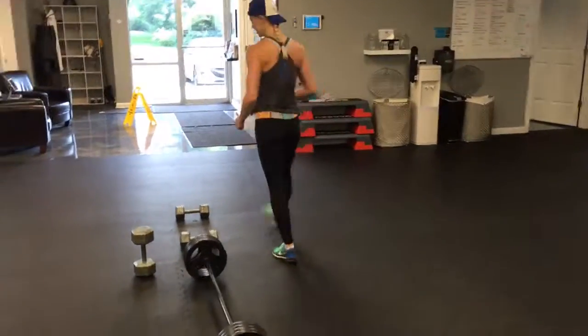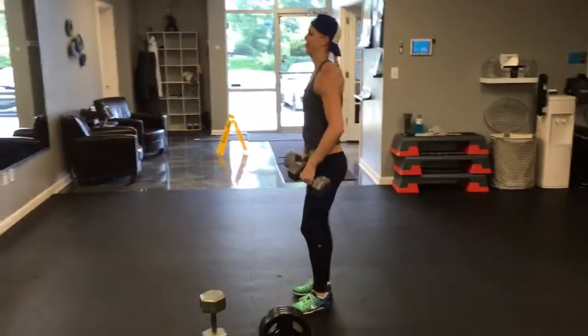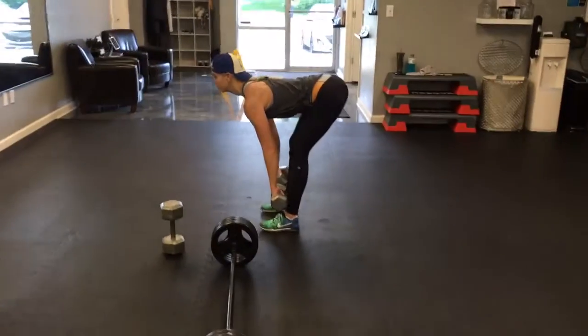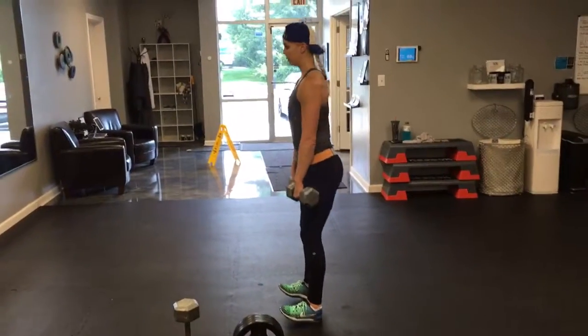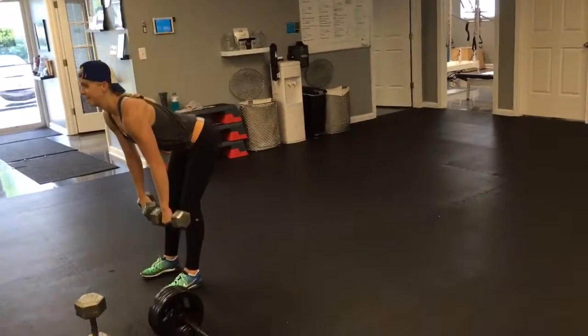If you do not have a straight bar or Olympic bar, you can use dumbbells — but if you're using dumbbells, I want a straight leg deadlift. Keep a soft bend at the knees. The reason I'm filming from the side is you need to see Erin's hips — they don't stay over her ankles, she kicks those hips all the way back. That's what we're looking for there.